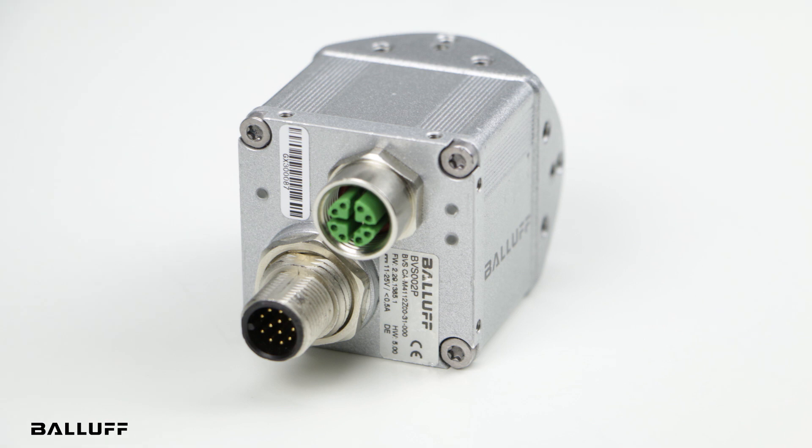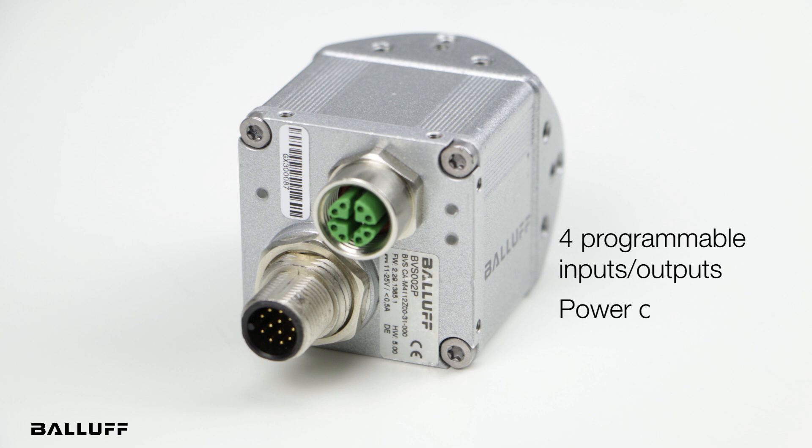The GigE cameras have four inputs and four outputs that are programmable on the camera. In addition to that, they are also capable of doing PoE — power over Ethernet — though you lose the capability of controlling the I/O with that.